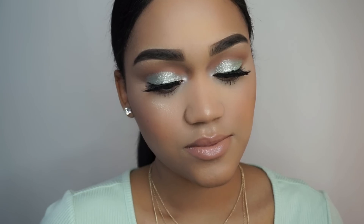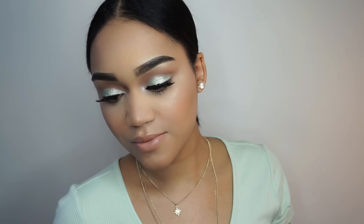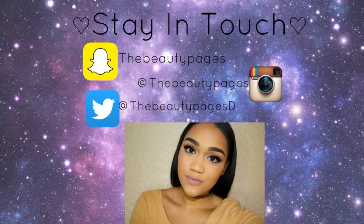And this is the finished look. Thank you guys so much for watching — I really, truly appreciate it. Don't forget to follow me on Instagram and come say hi on Snapchat and Twitter. I will see you guys on my next one. Have a good one!